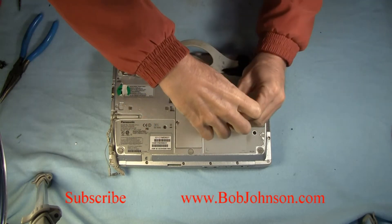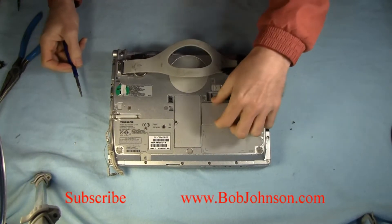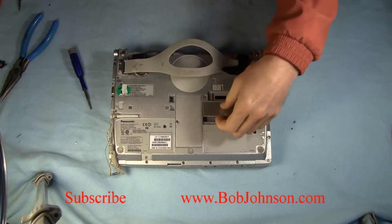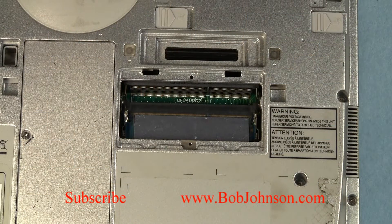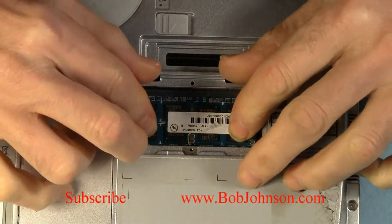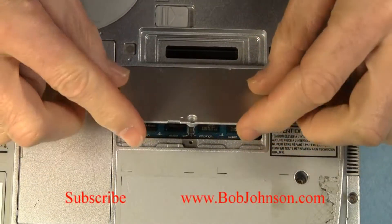It's underneath this door here, held down by one Phillips head screw. There are actually two upgrade slots; however, one of them you can't get to unless you remove the bottom plate of the entire laptop. But the other one is accessible, and I'm zooming in here. I'm placing the extra memory in and it pops in just like any other memory. It takes DDR3, and I'll replace the cover.